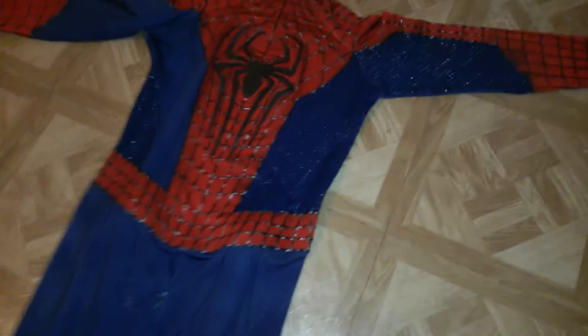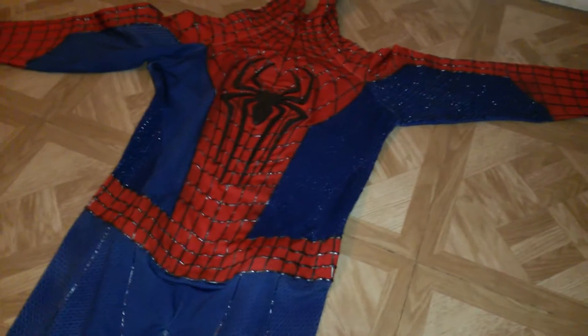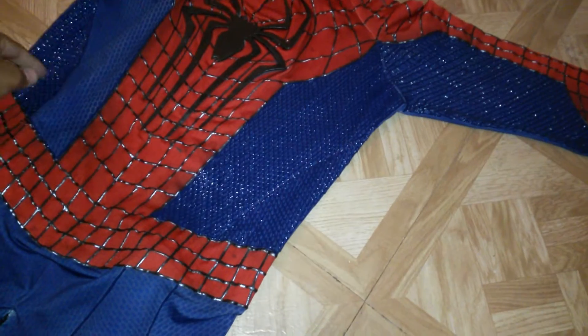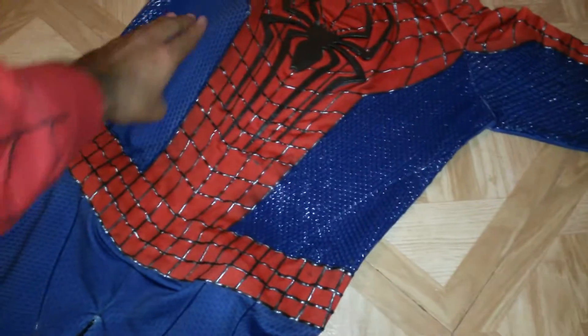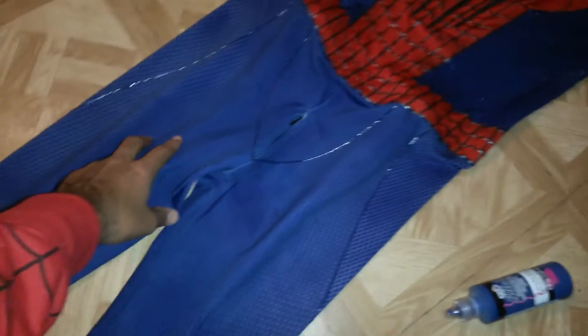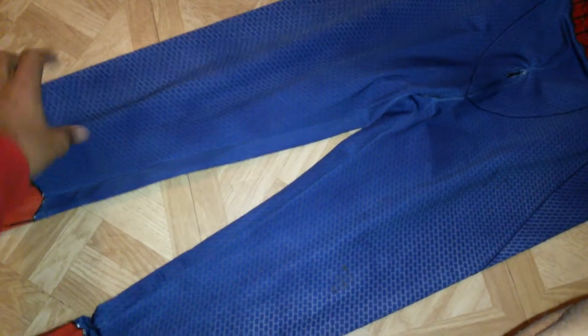Hey guys, welcome to this update video. Right now what I'm showing you is that I did start the puffy paint on the blue, and what I'm gonna do is finish painting it all over both front and back.